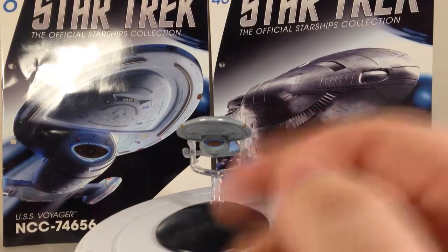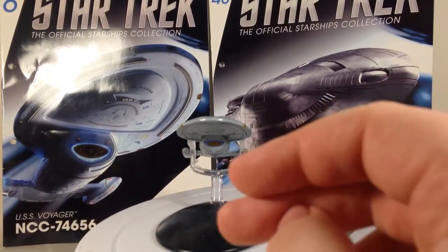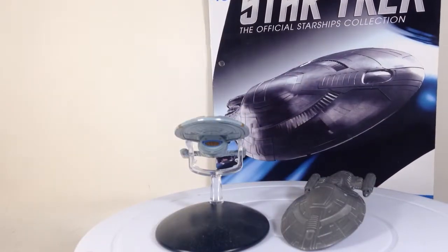This is one of my other favourite ships — I even actually have a model I built of it. The magazines are basically the same as all the others; there's basically information about the ship itself.